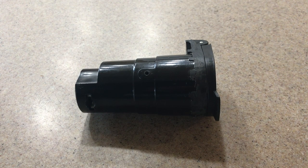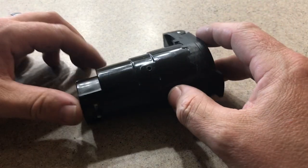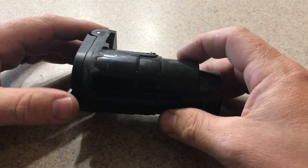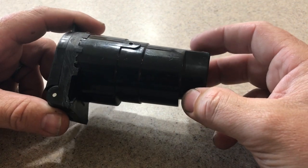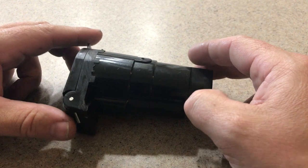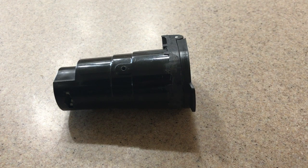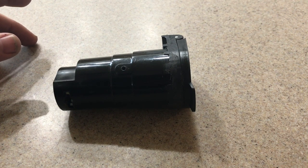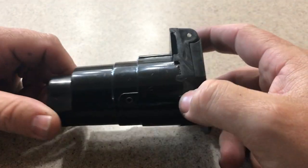Hey guys, Andrew back with another travel trailer video. This right here is a seven-way trailer hookup. This little gadget allows me to turn on my running lights if I'm parked up for the night for extra visibility. As long as you're hooked up to shore power, or if you have a good battery system, this will work. To do it, you have to buy one of these seven-way connectors.